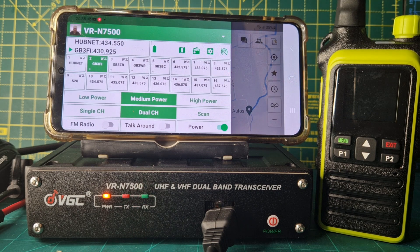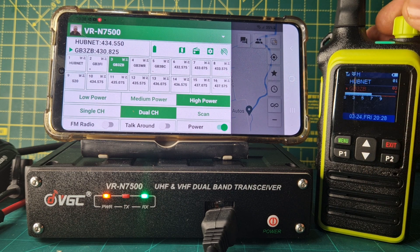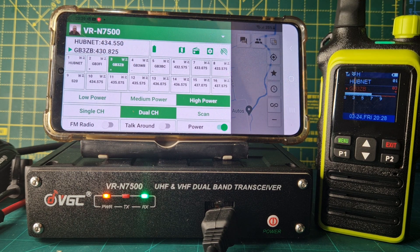Let's just turn the volume. It has got a timeout — I haven't worked out the timeout yet on the screen. Let's quickly change while the times — they look, it's changing on here.